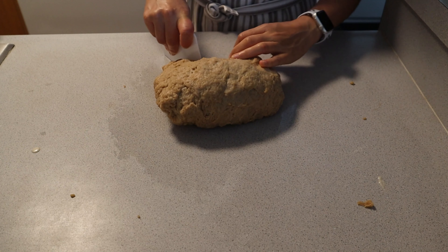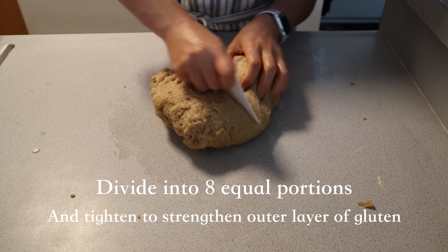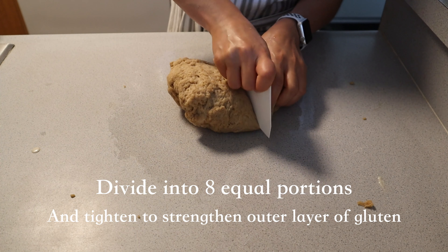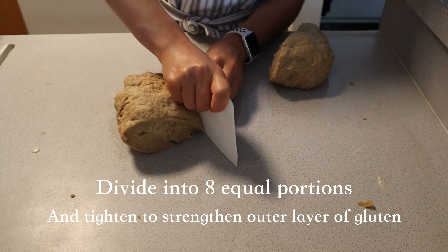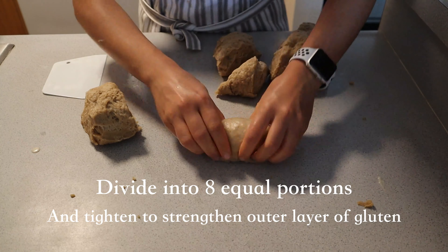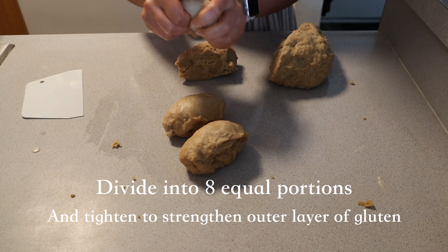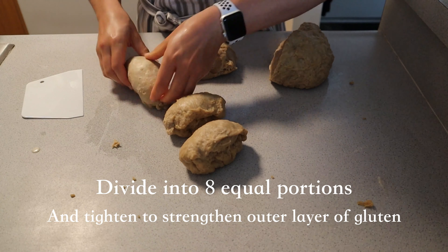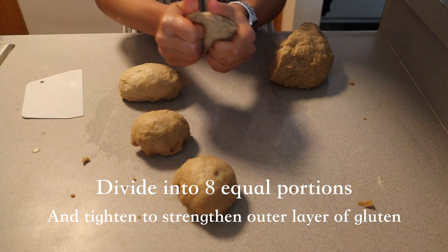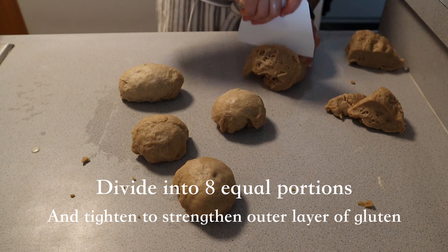After you've let the dough rest, take a bench scraper to divide the dough into eight equal portions. You can choose to weigh the portions if you'd like to be accurate, but I normally just eyeball it. Once you've divided the dough, shape each section into a ball by taking the outer edges of each piece and gently moving them towards the center, making sure to close the bottom together so it creates spherical or cylindrical shapes. This can take anywhere between 10 to 15 minutes.